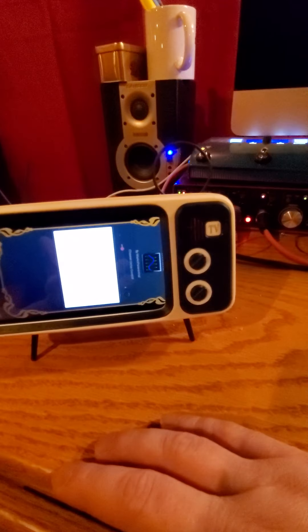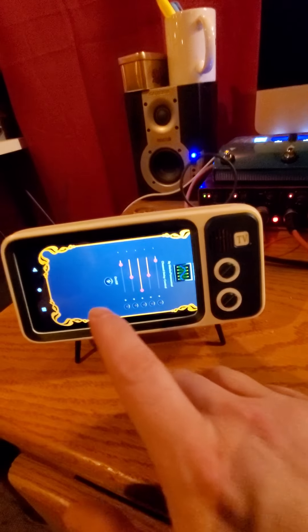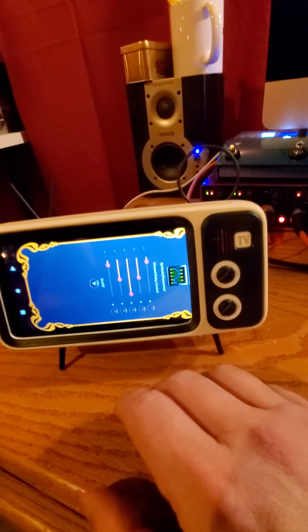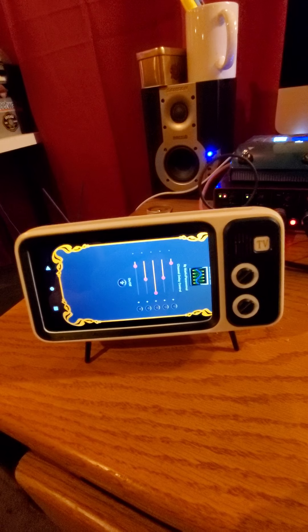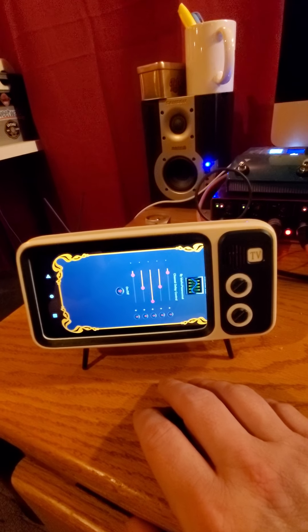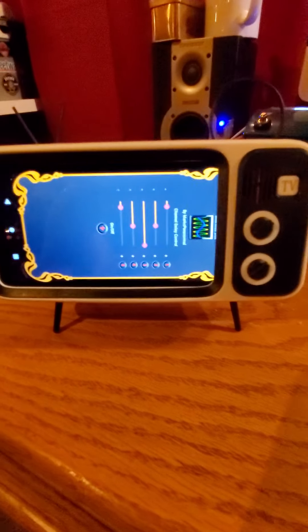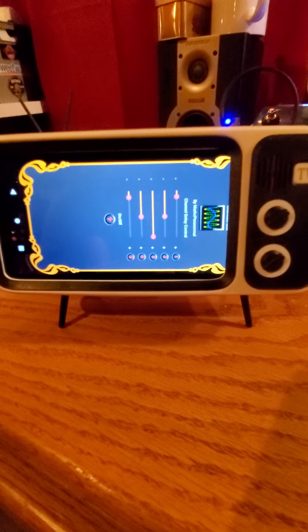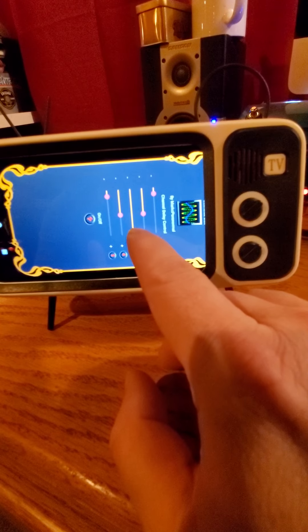The next Ghost Box is the Coulter Box. Same concept — you've got multiple voices you can adjust and different channels. In the concept of a Ghost Box, where you would normally be scanning a radio broadcast, these adjustments control how quickly it's moving through the channels or dials.